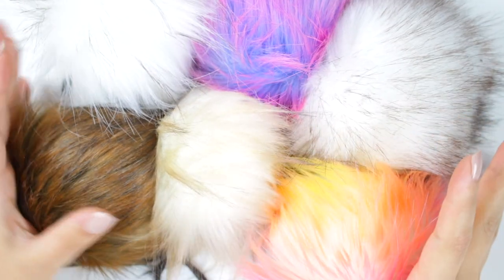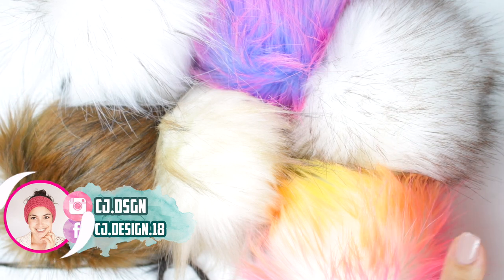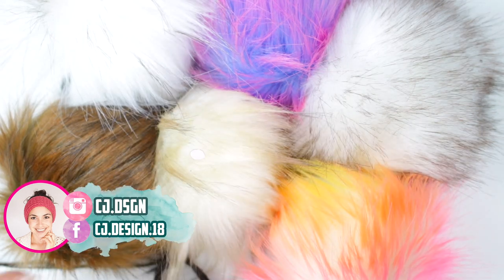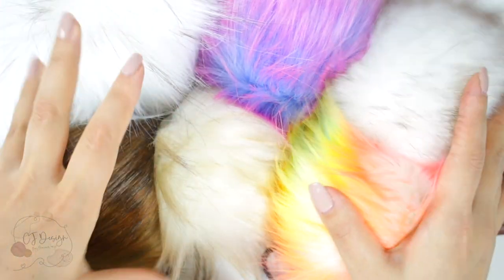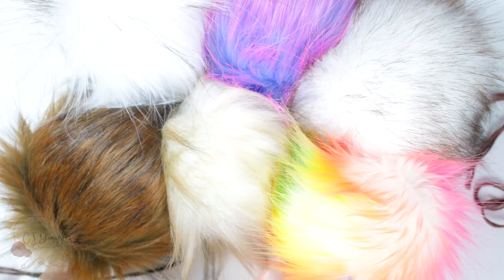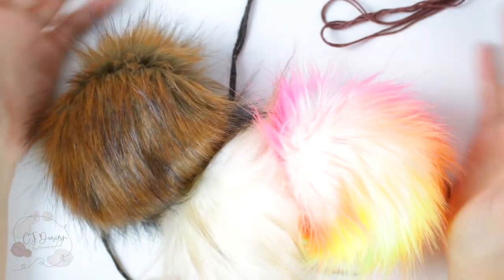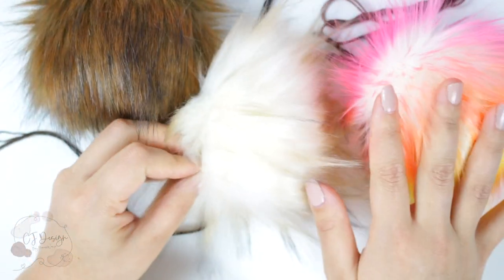Hello everyone and welcome back to my channel, it's Dani here. In today's video I'm going to show you how to attach a pom-pom onto your hat. This mini tutorial is not just for faux fur pom-poms — you can also use it for pom-poms made out of yarn. You just need to keep two strands of yarn to attach it the same way. And I know you're wondering where you can get those beautiful pom-poms — don't worry, I'll talk about it at the end of the video.